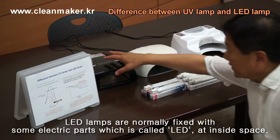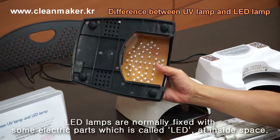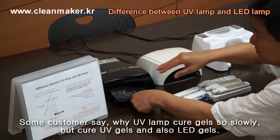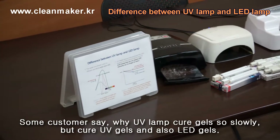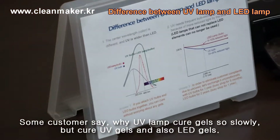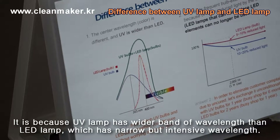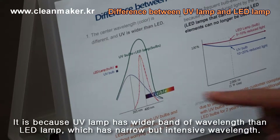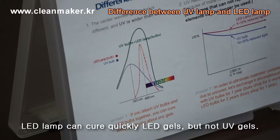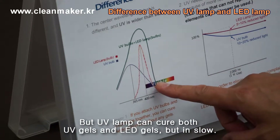LED lamp normally has some parts which are LED inside a machine. Some customers ask why UV lamp cures very slowly, but it is curing UV gel and LED gel. That is because UV lamp has a wider wavelength, but LED lamp has a very sharp, intensive, and narrow wavelength. So LED lamp can cure LED gel but not UV gel, but UV lamp can cure both UV gel and LED gel.